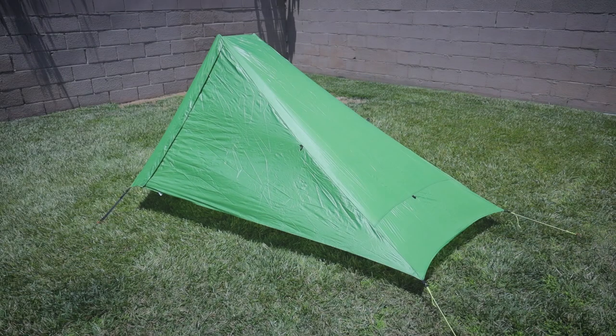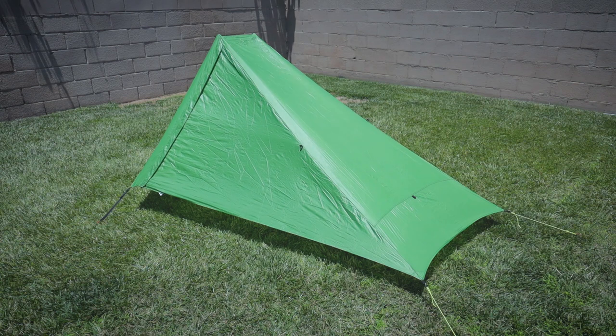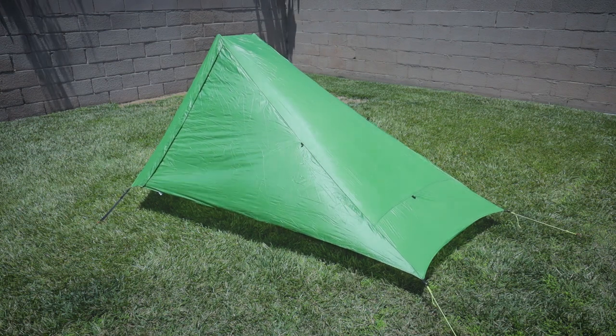As with any seam sealing job, the first thing you're going to want to do is set the tent up for at least a half an hour. This tent has been sitting out here for over a half an hour. You want to go ahead and stretch it out, pull all the lines — you don't want to go too crazy, but pull them so the tent is sitting as taut as it can. That's really important because it allows you to access the seams and paint on the seam sealer without any problems.